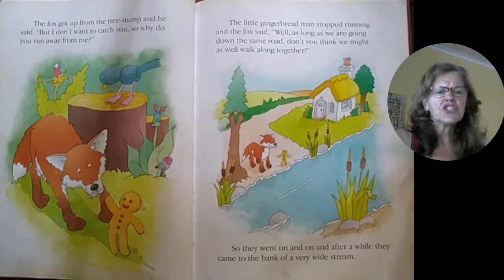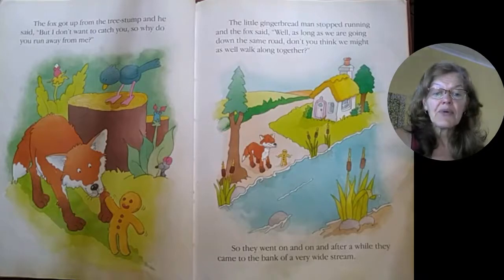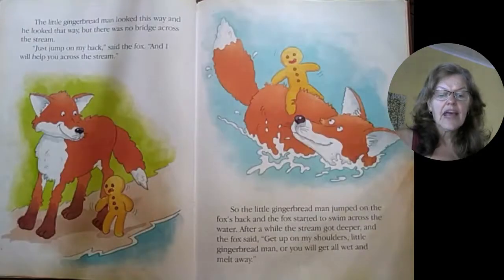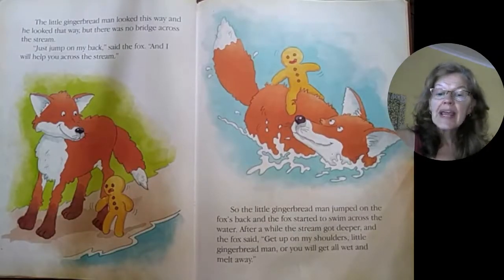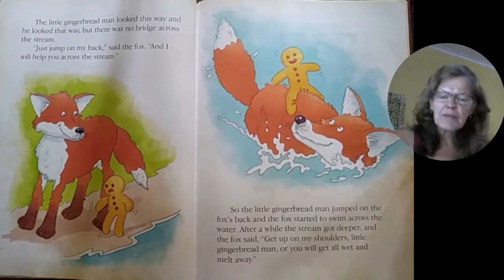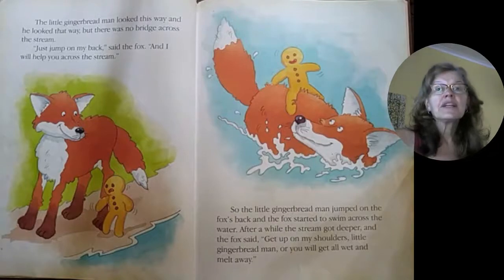The little gingerbread man stopped running. And the fox said, "Well, as long as we are going down the same road, don't you think we might as well walk along together?" So they went on and on, and after a while they came to the bank of a very wide stream. The little gingerbread man looked this way and looked that way, but there was no bridge across the stream. "Just jump on my back," said the fox, "and I will help you cross the stream." So the little gingerbread man jumped on the fox's back.